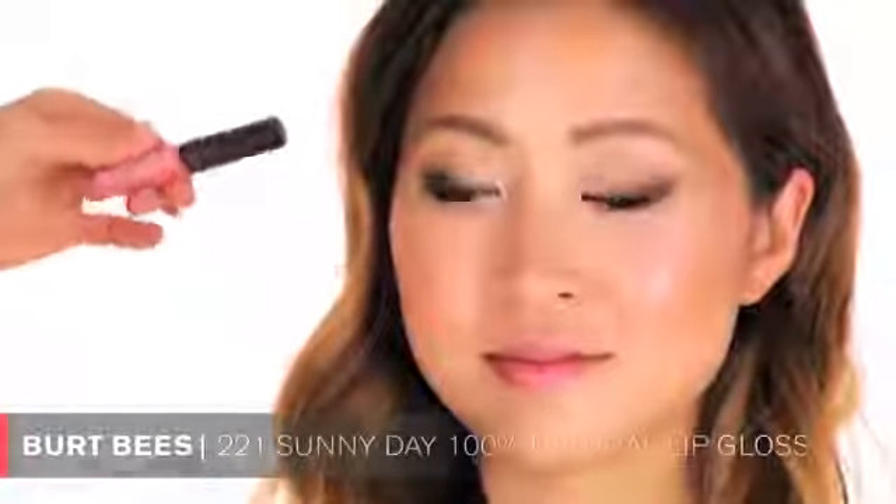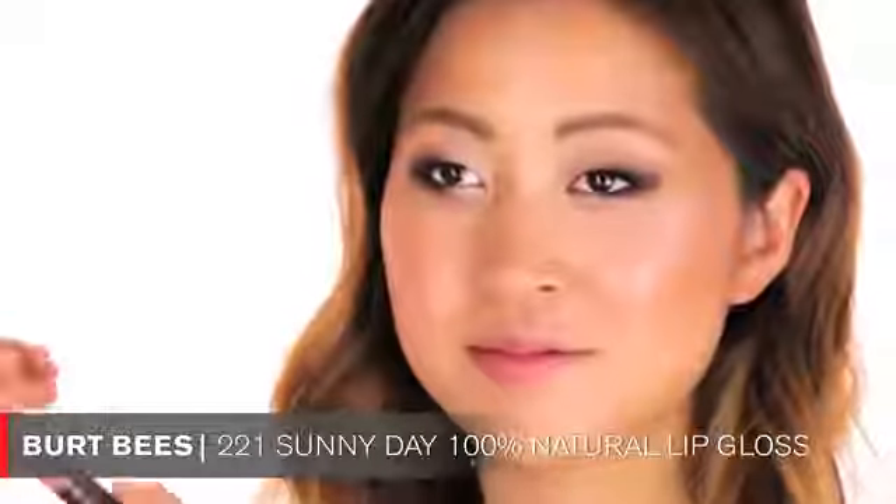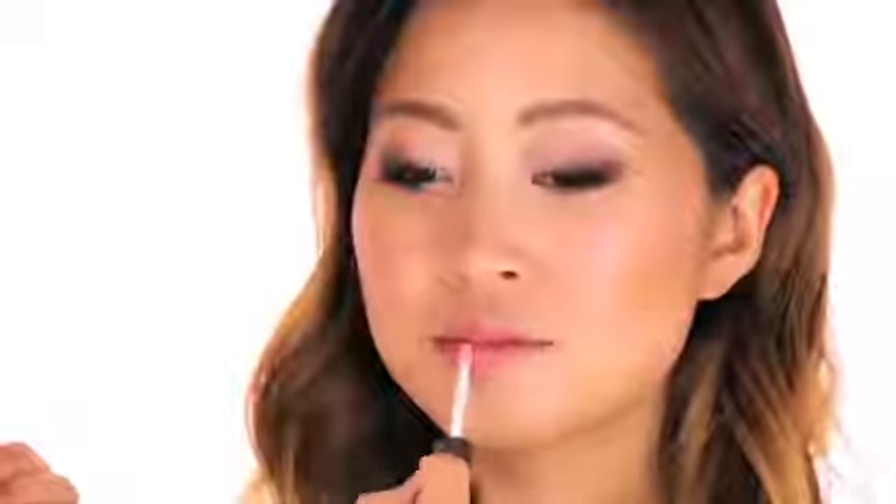The last step is applying some lip gloss. I chose Burt's Bees lip gloss in Sunny Day - it's 100% natural, a really pretty peachy-pinky color, great for summer and every day, and it smells really nice too. It's a drugstore product you can find anywhere. And this is the finished makeup look for Emily - I hope you guys like it out there! Beautiful Emily, you're done!